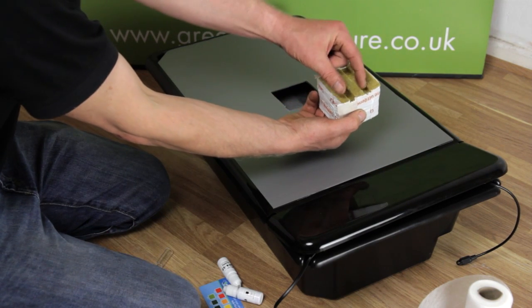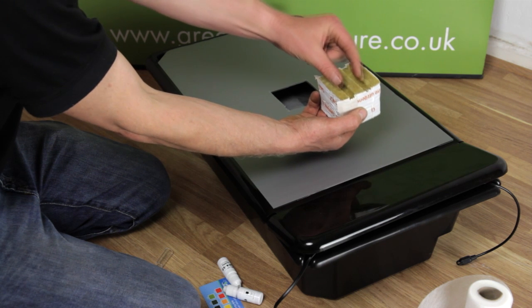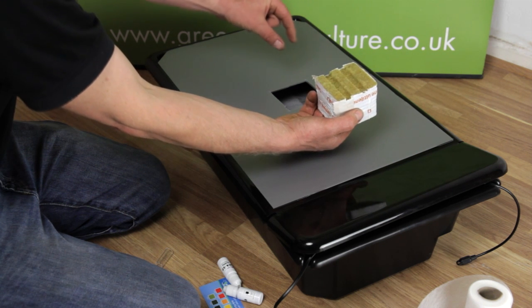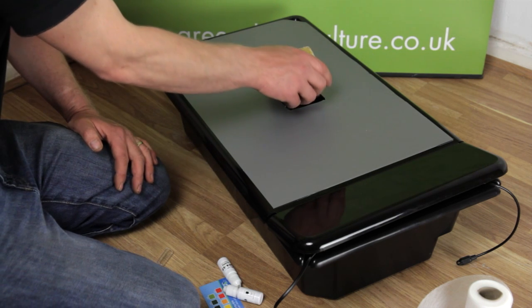When you're placing the rock wool cubes and plants, it's important for the grooves in the base of the cube to run parallel to the length of the tank — the same direction as the nutrient flow — to get optimal performance.